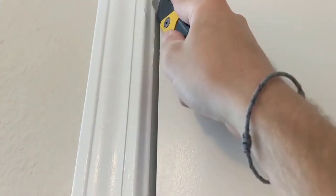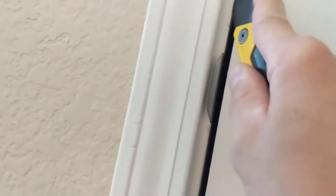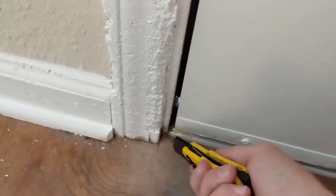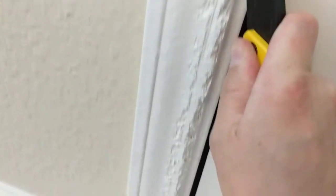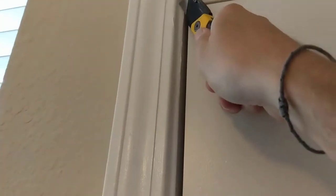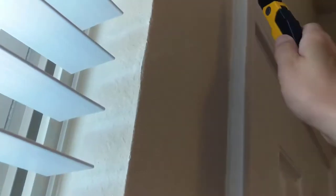Now you just want to take your knife right here and cut the caulking in here. Score this maybe two or three times. We'll finish cutting that and then do the same thing right out here, and then we'll get ready to pry it off.